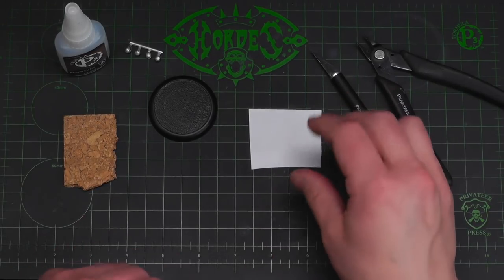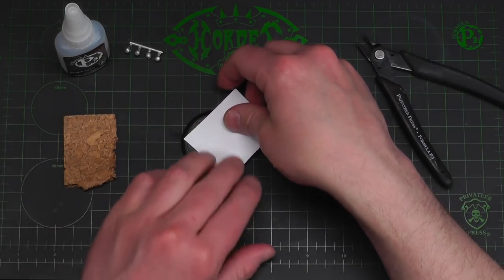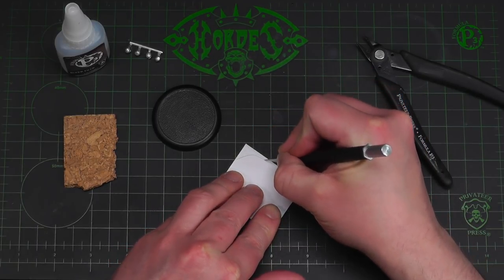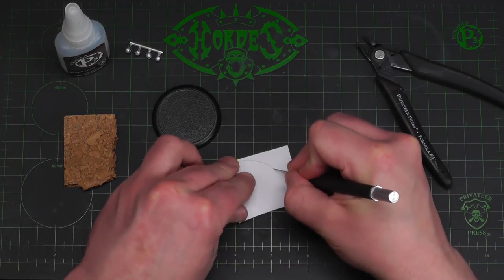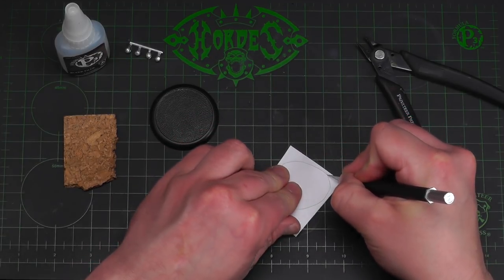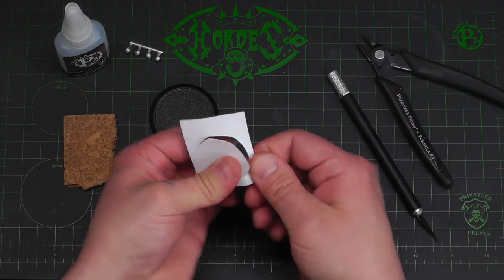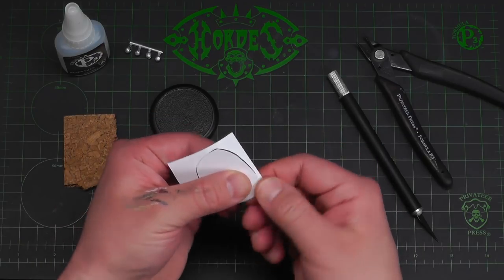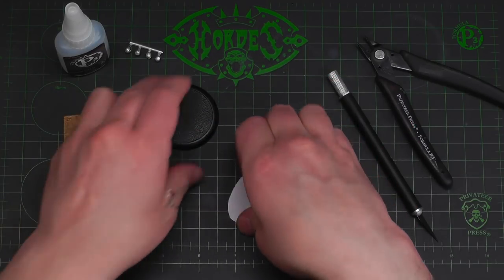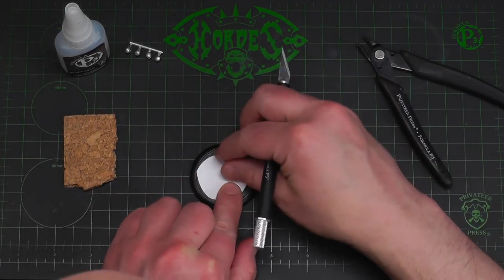So let's get right into the build. The first thing I'm going to do is measure my styrene and get a footprint for the model I'm going to be working on. I'm just going to draw a larger shape than I need — a very rough shape with my knife — and just pop that out. That kind of fills the whole base and I don't really want that, so I'm going to trim this down and start refining the shape I want.